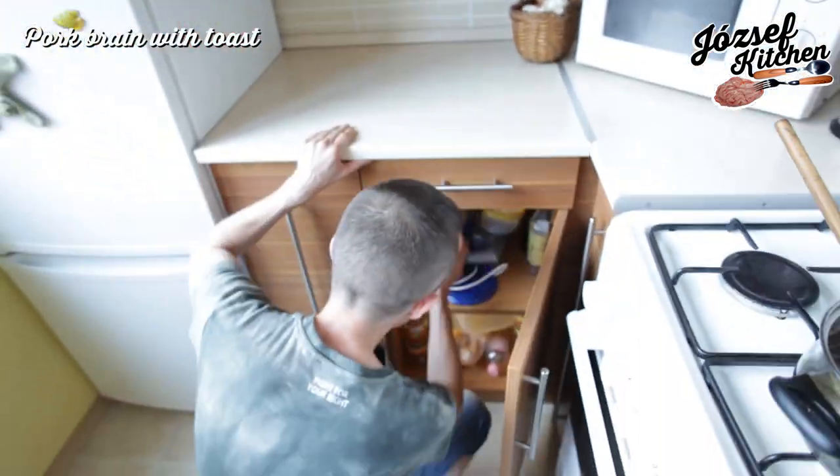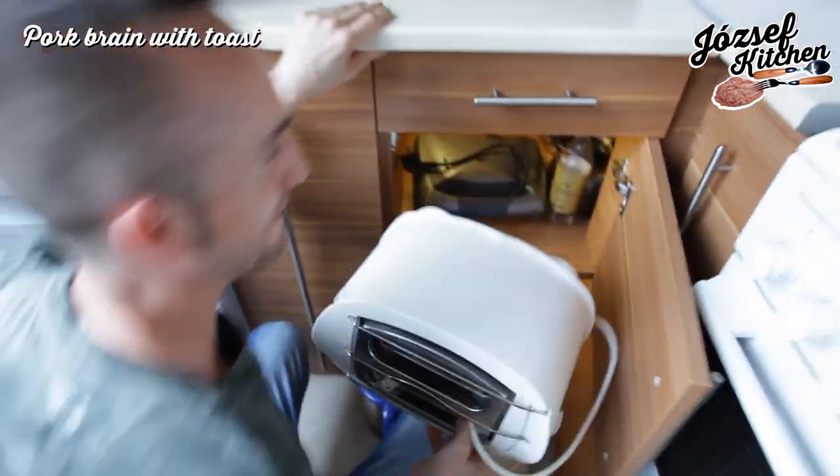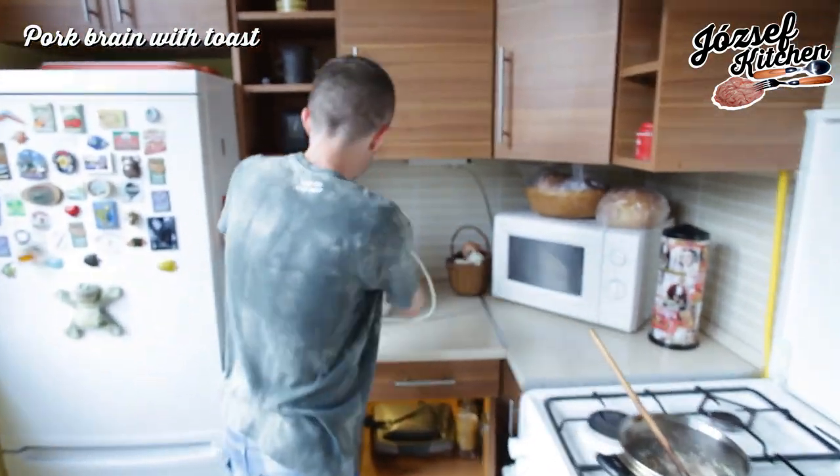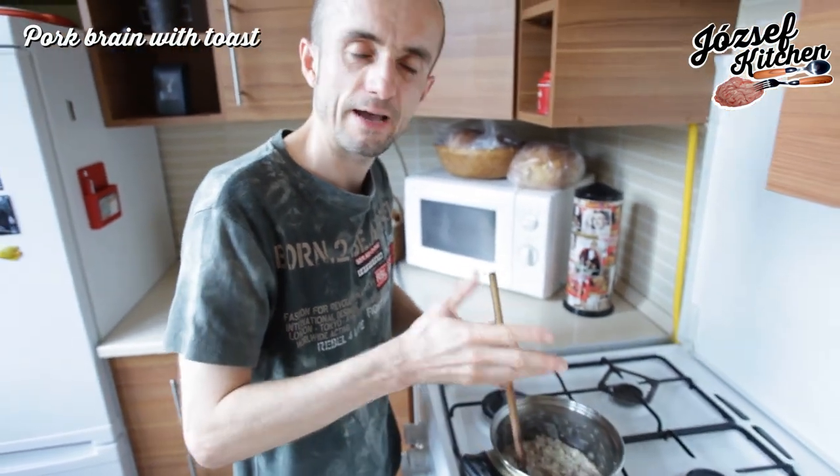Mmm, smells good. The brim is done in 7 or 10 minutes.